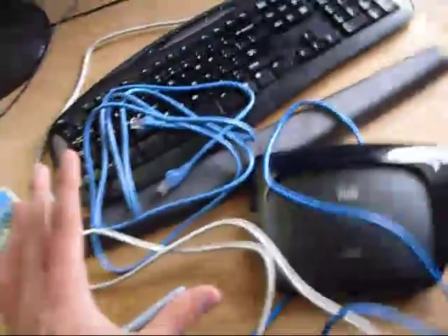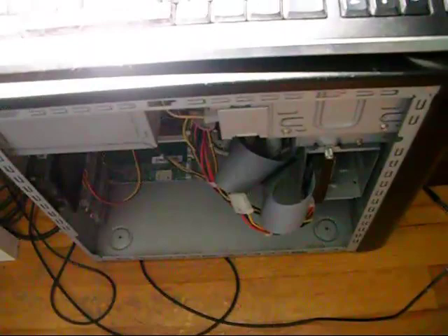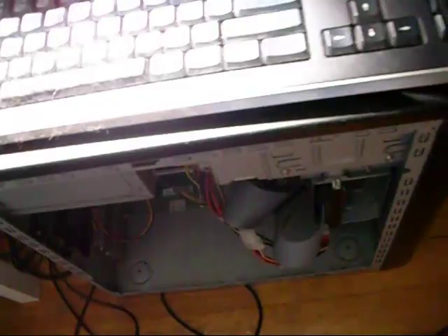My next two computers. This one here is some crappy 512 megabyte RAM computer — really old. But it's good enough, because I'm not using it for my main computer. I'm just using it to attack and destroy, if you know what I mean.